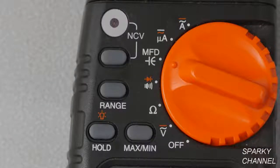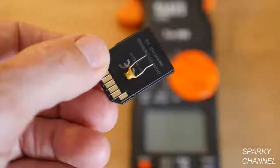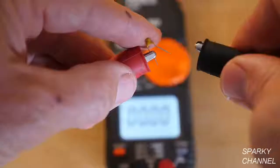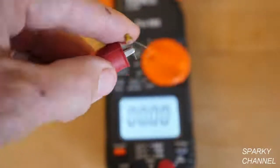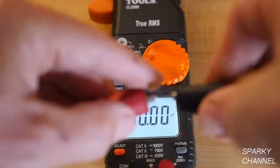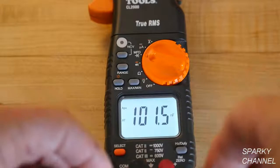The next function on the dial is capacitance. This is a 103 nanofarads capacitor. Always discharge capacitors before handling them. To test, put the leads on the terminals. This one reads 101.5 nanofarads.